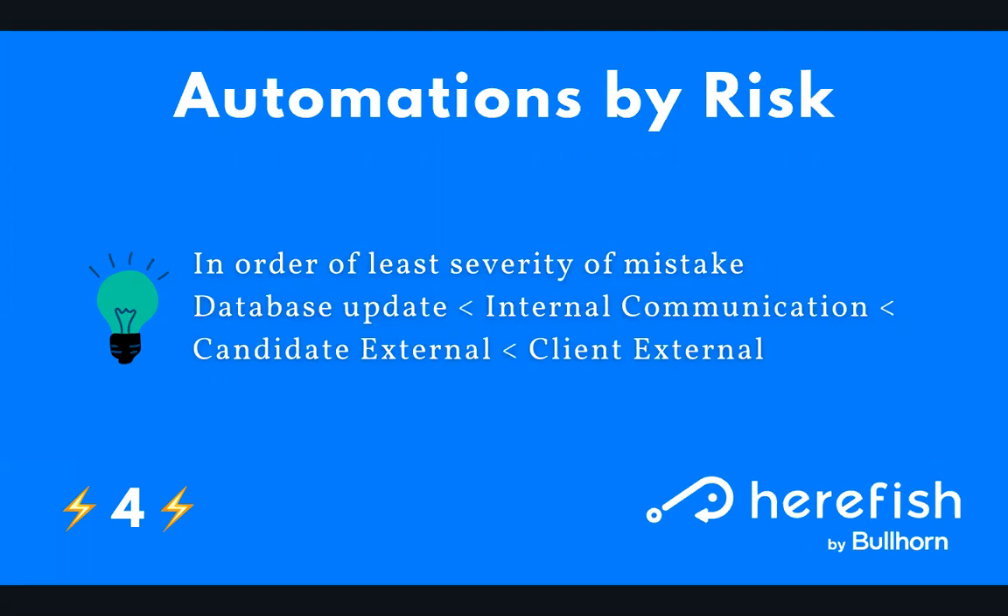Once you get into the external realm, inbound activity is typically a bit less risky than having an outbound message mistakenly go out to the wrong clients with the wrong message. That is the order I would recommend following if you're worried about the severity of potential mistakes. Of course, testing and troubleshooting should mitigate the risk of those mistakes occurring — that's the recommended path to utilize our expertise so mistakes don't occur from the get-go.